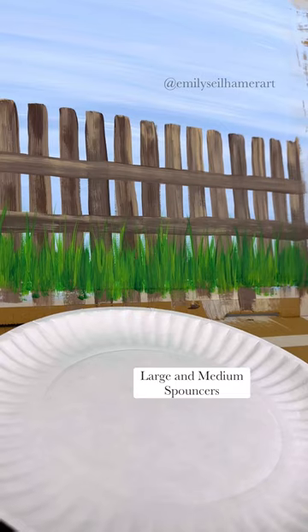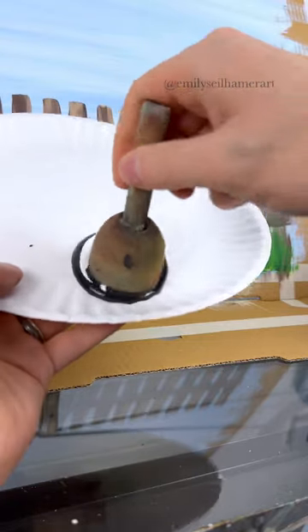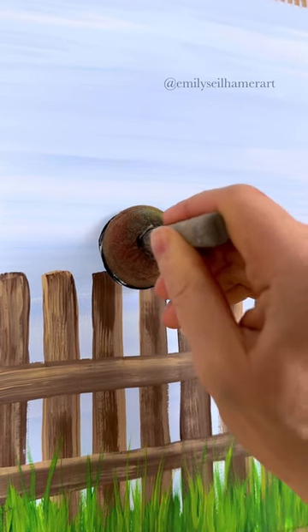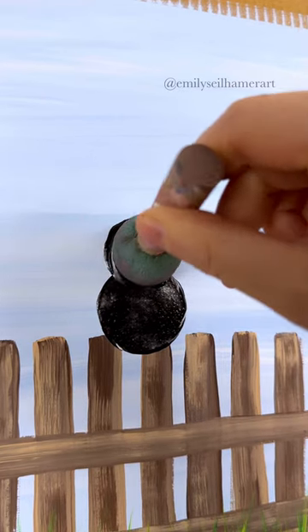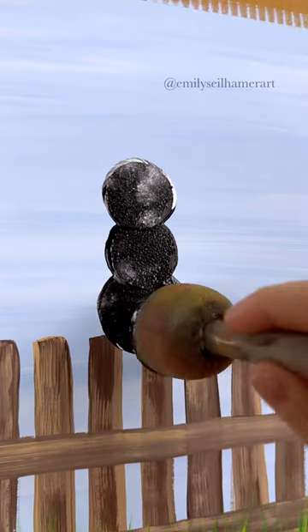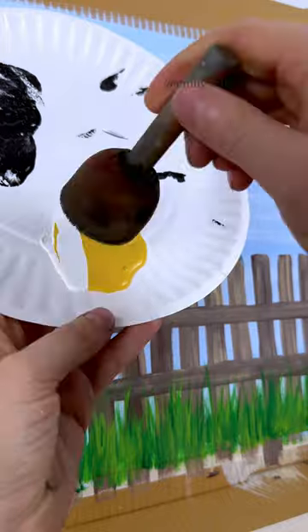To paint our cats, we're going to use spouncer sponges — just round sponges on a stick. I'm going to start with the large one, using black and white, and press down and twist on top of the fence where the cat might be sitting — that's the bottom of the cat. Now taking the medium spouncer, I'm going to do the same thing, slightly overlapping that large circle, to make the head. I'll go back in with the large one to make them look connected, and that's an easy cat body.